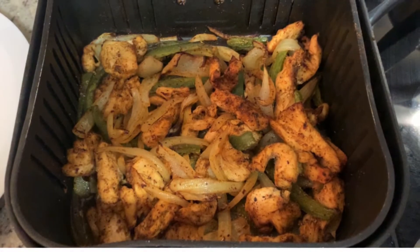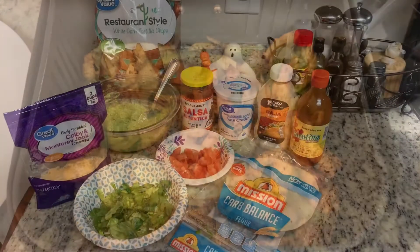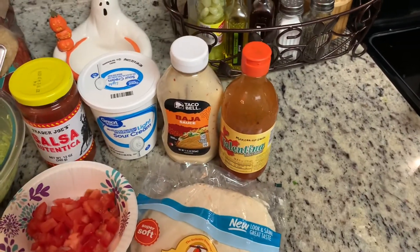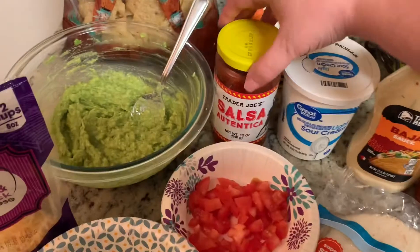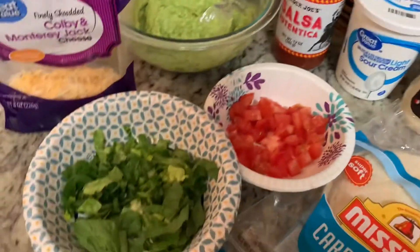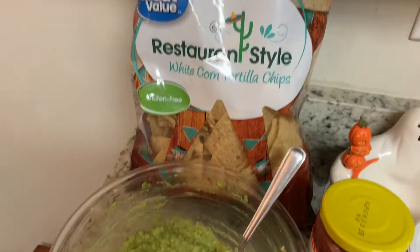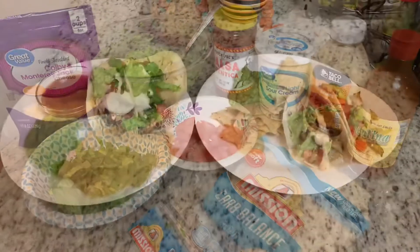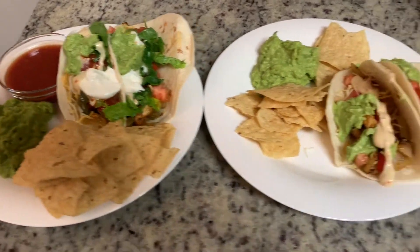Here are the fajitas after about 16 minutes. For serving, I have fajita-sized tortillas, hot sauce, Taco Bell Baja sauce, sour cream, salsa from Trader Joe's, lettuce, tomato, shredded cheese, homemade guacamole — that's just avocado, lime, and salt — and some tortilla chips. This was really easy and ready in less than 20 minutes.